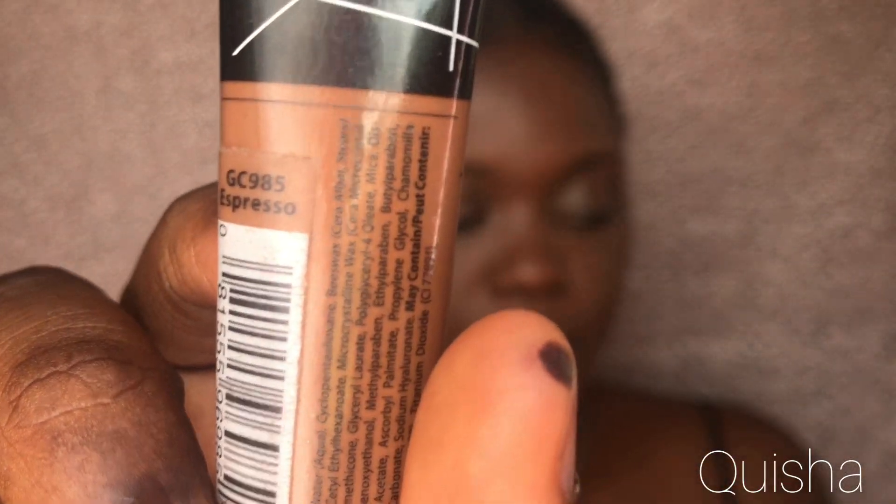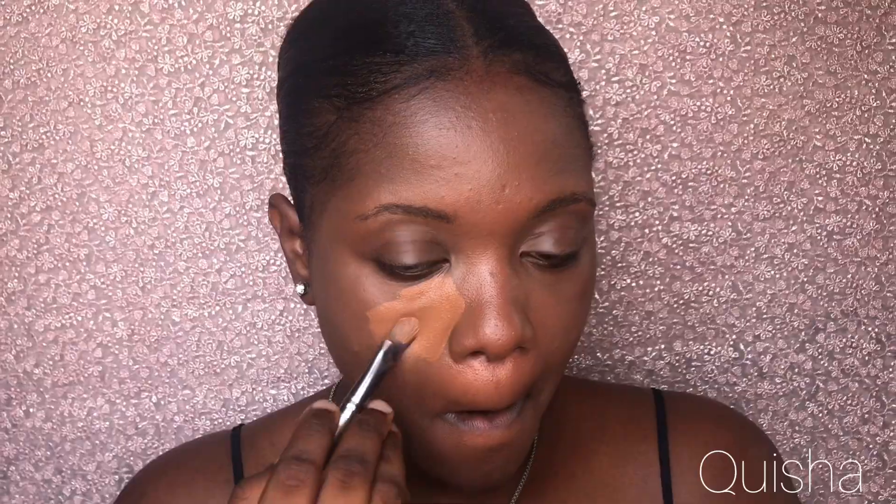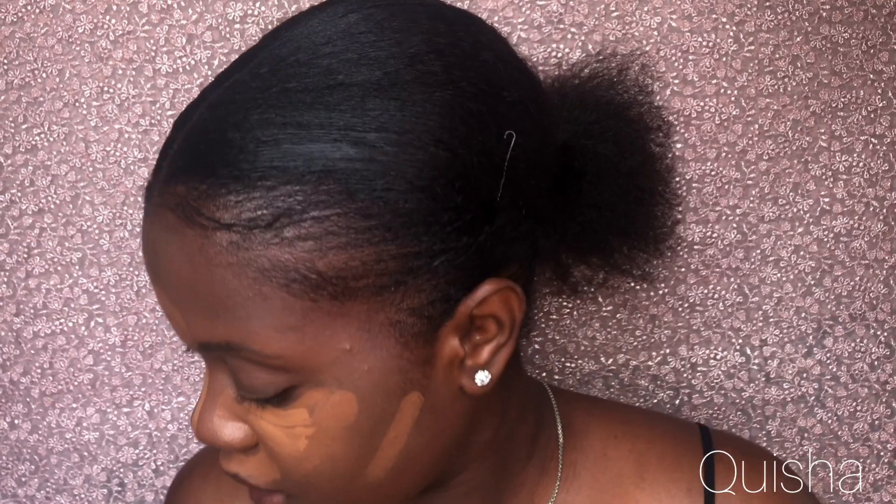Blending everything together. I'm going to be contouring my face with my Ellie girl concealer in the shade Espresso. I'm going to use the brush I used earlier for my foundation to blend the edges first.